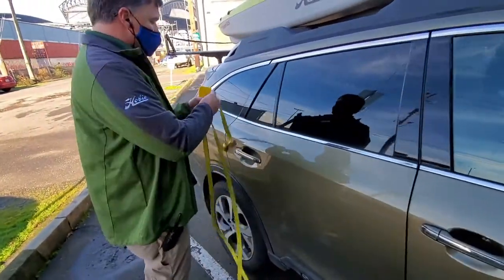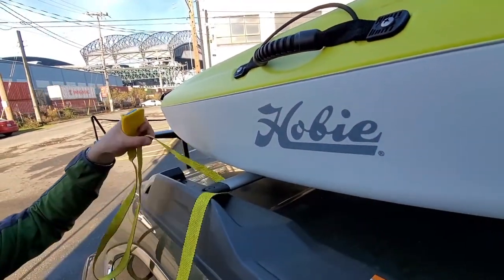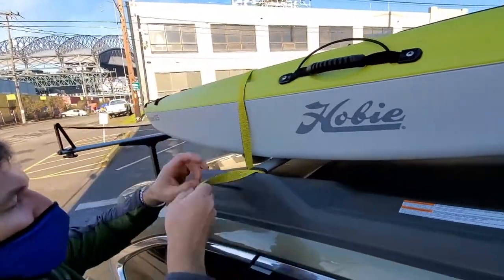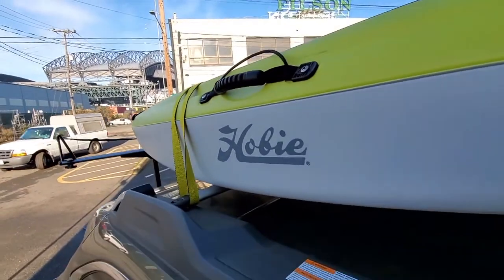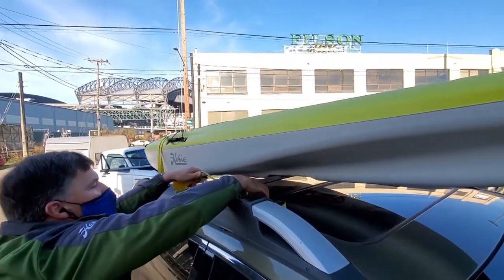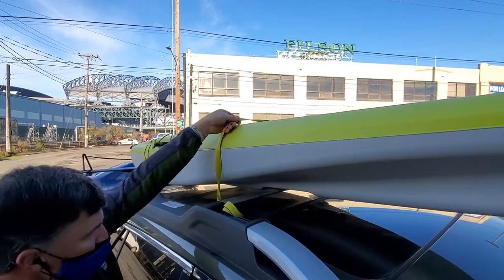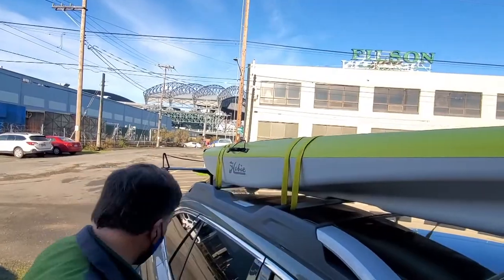Now I'm going to put on one of the center straps. I'm just going to take it and put it under the crossbar, pulling it through there, then huck one side over the top of the kayak — only giving it enough room to clear the kayak and not bash down into the window. Then take the other side and chuck that over as well. Do the same thing for the second crossbar: put it under, throw it over the top of the kayak, making sure it's not long enough to whack into the glass or paint.